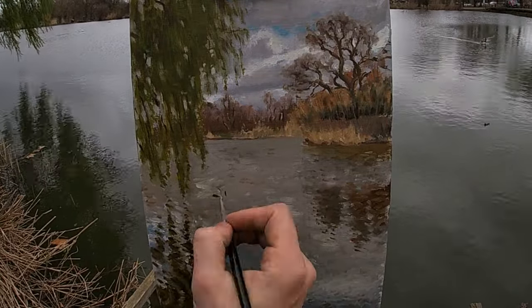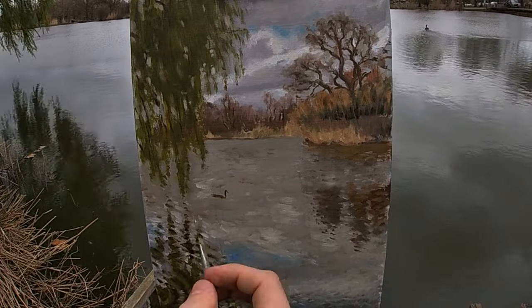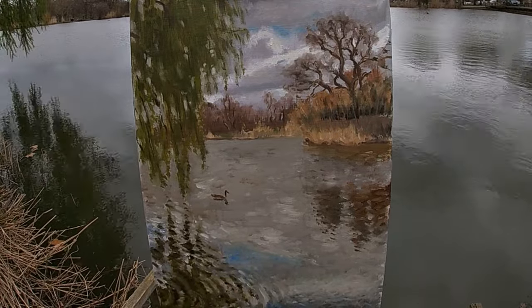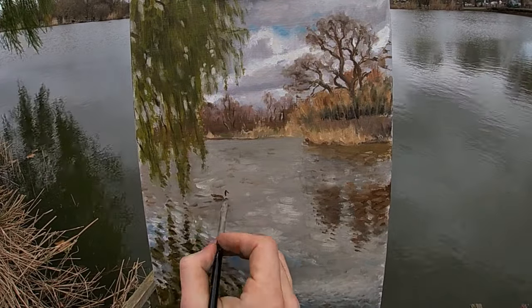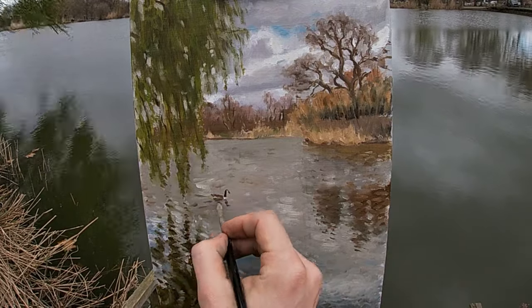I don't think it would be truly possible for me to capture this pond in Clapham Common without painting a little bit of wildlife into the scene. So here I'm painting a goose, which adds a bit more visual interest, and I like landscapes which have some life in them, whether that's a person or an animal.